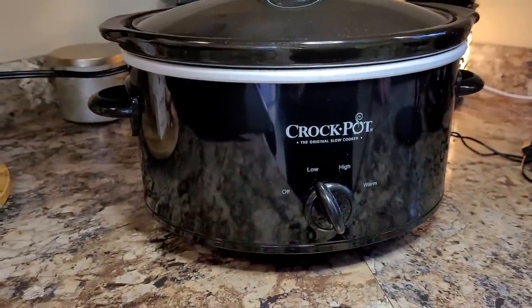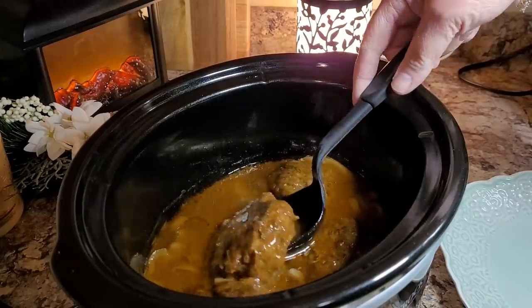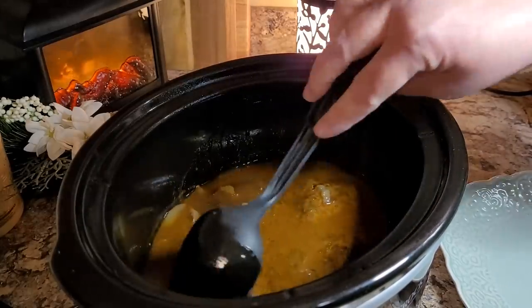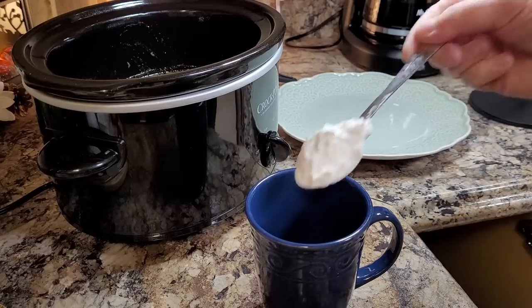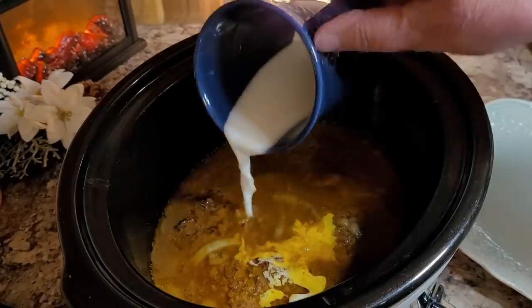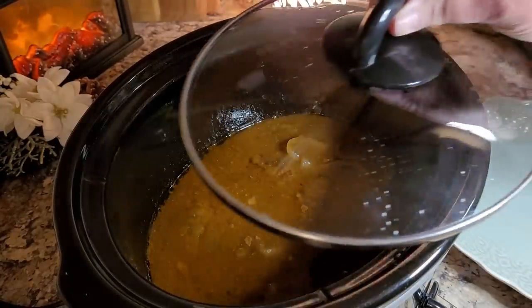Getting a late start today, so it should be ready around six o'clock dinner time. It's been five hours — smells good, looks delicious. I definitely want to thicken up my gravy, so I'm mixing up a little slurry with one part cornstarch and two parts water, stirring it in, and letting this sit on high while I finish up my salad.